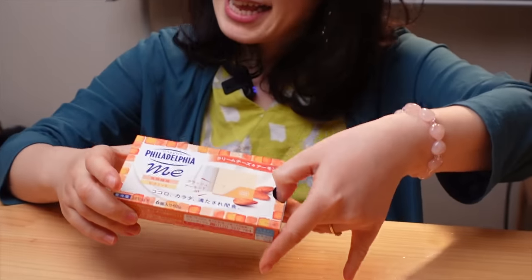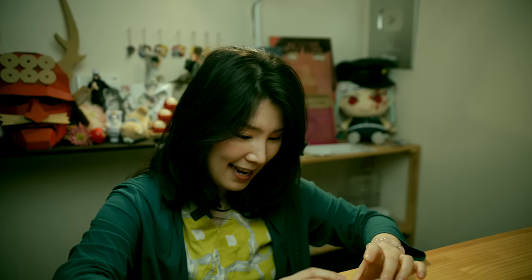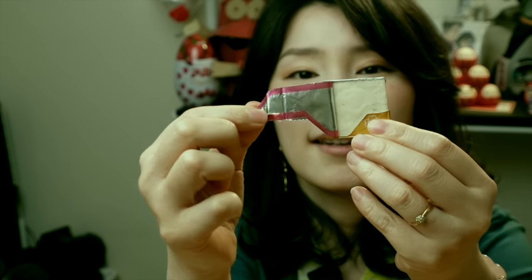I think good packaging should also give you some kind of satisfaction when you open it — just like this. But let me show you something even more amazing.